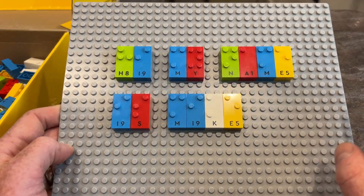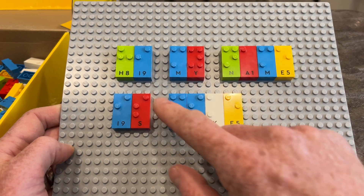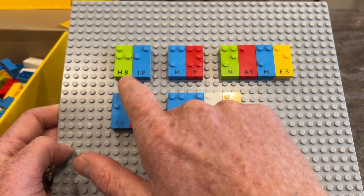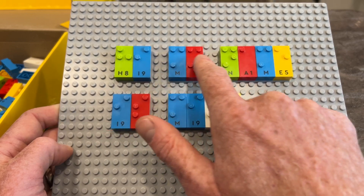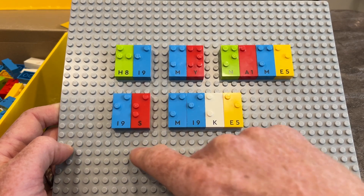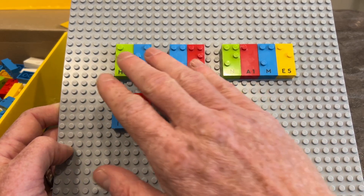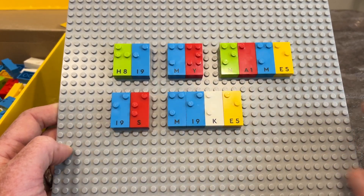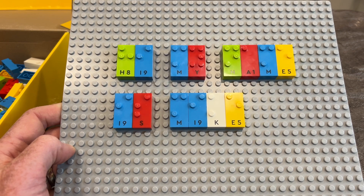Here's one last example of how these Braille bricks can be used to practice and learn Braille. This time I created words. The first word on the gray square is 'high' — a green H and a blue I. Then 'my,' with a space in between. Then 'name.' And then we have a blue I and a red S for 'is,' and then 'Mike.' This is also a great way of tracking the different Braille pieces and dropping down a line. There's a lot you can do with this, especially if you're creative, to really develop and practice those Braille skills.